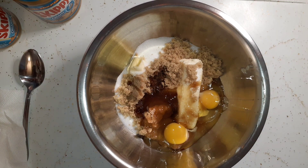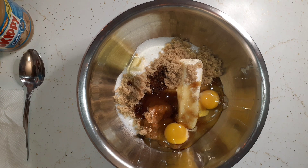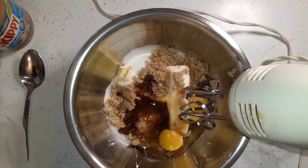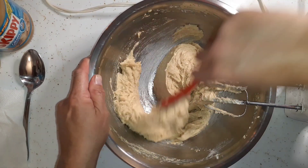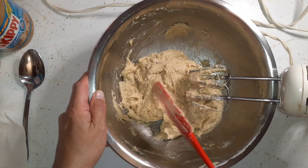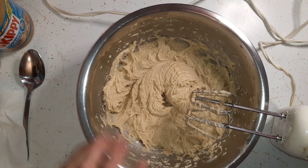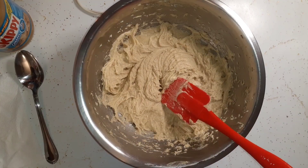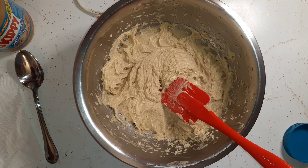We're just going to go ahead and mix this up. I think I'm going to get my hand mixer out — I have done it without the hand mixer but I think I'll just use it this time. I've got all that mixed in and now I'm going to add some peanut butter — a cup of peanut butter — and I'm just going to eyeball the cup.